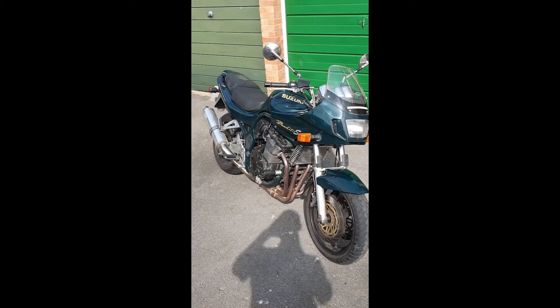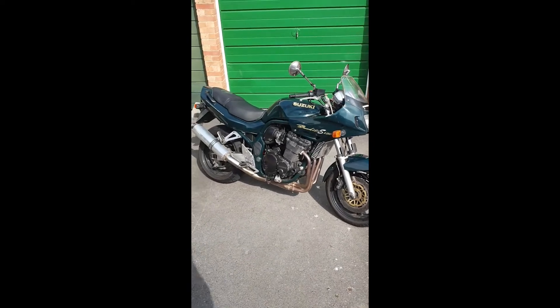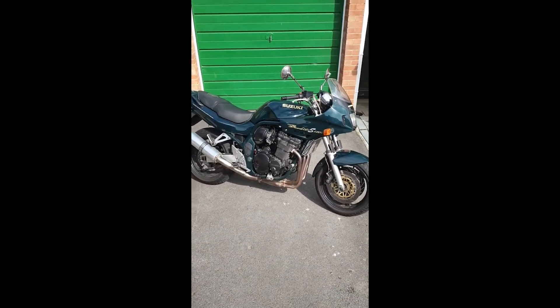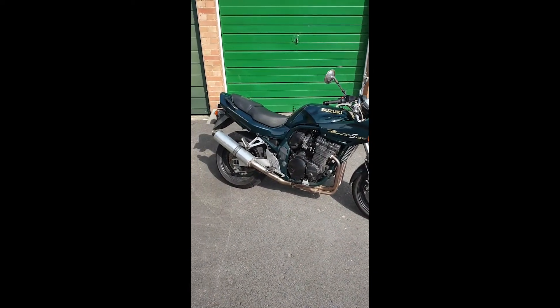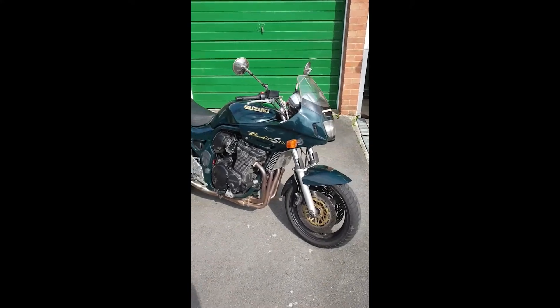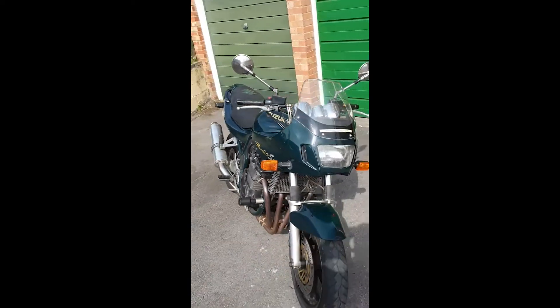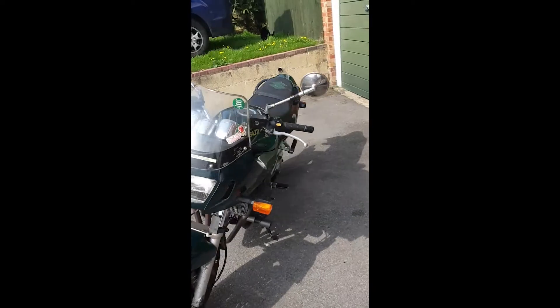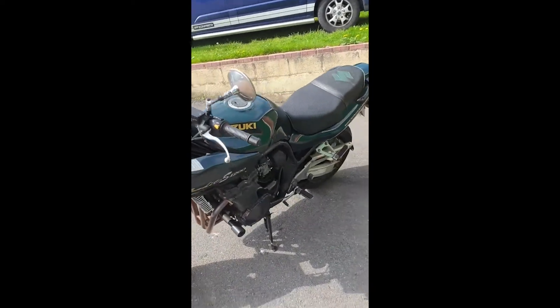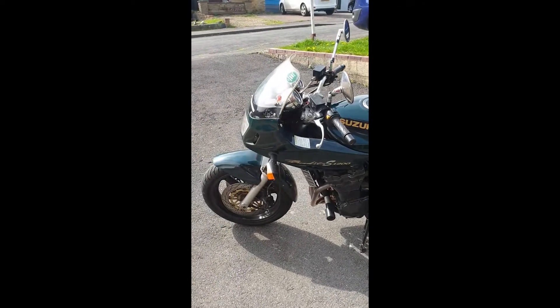Here we have a 1200 Bandit. It gets used semi-regularly, but maybe a couple of the pilot jets have got blocked. It'll occasionally stall at idle. So I'm going to go through the carbs, make sure it's okay, give the rest of the bike a good check over and go from there.